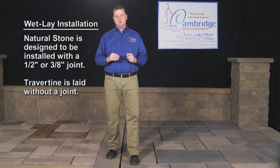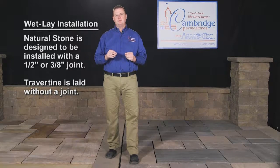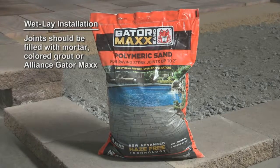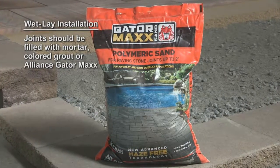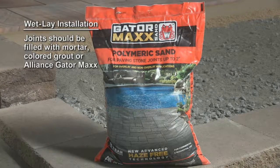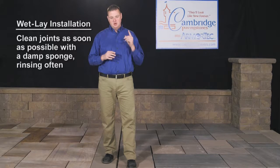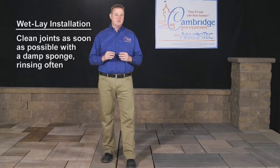Cambridge natural stone is designed to be installed with a half inch or three-eighths inch joint. Travertine is laid without a joint. Once the stone has cured in the concrete, joints should be filled with mortar, colored grout, or Alliance Gator Max polymeric sand. We recommend using a grout bag as it lends itself to a much easier cleanup. The joints should then be cleaned as soon as possible with a damp sponge, rinsing often before any mortar has had a chance to dry on the surface of the stone.